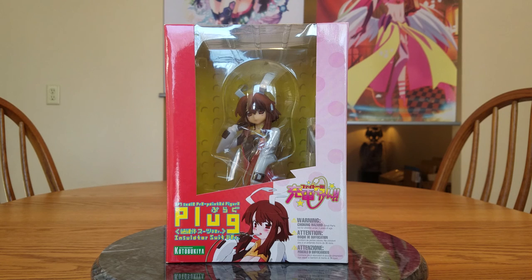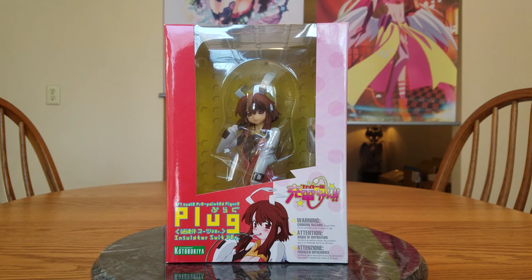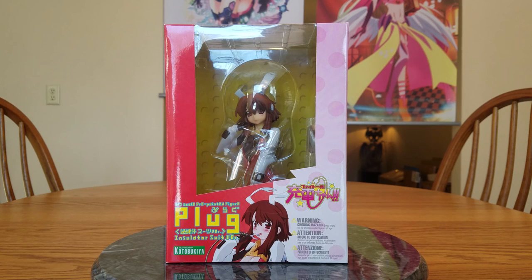So this is the impulse buy of my January 2017 haul. I say impulse buy because I was scrolling through, I even passed this one up and I'm like, wait a minute, is that Plug? Scrolled back up and saw her price and said, what the hell, I'll buy her. In case you don't know, this is Plug Cryostat, the insulator suit version of her. She is from Fighty Pots, Yuden Chan, or Charging Ladies.